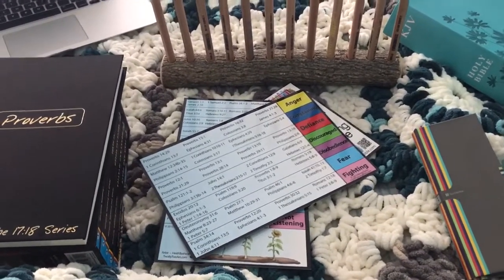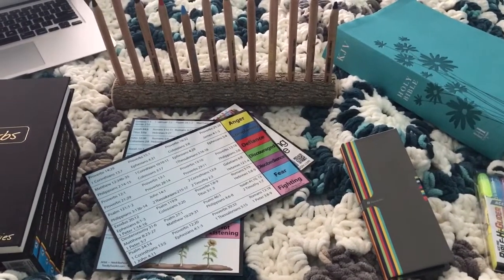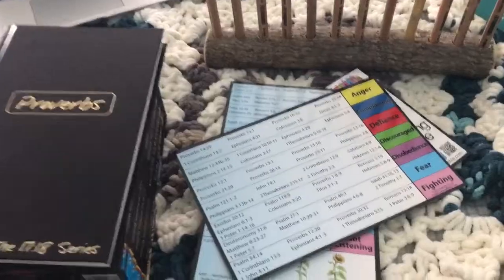Hey everybody, I wanted to show you what we're using for Bible in our minimalist homeschool. I'm going to give you a little bit of an overview and show you what we're using.